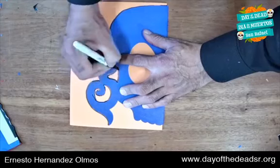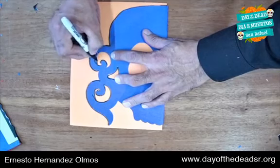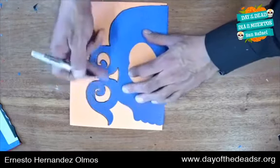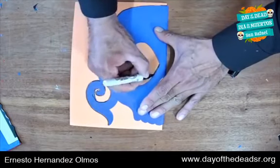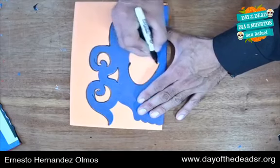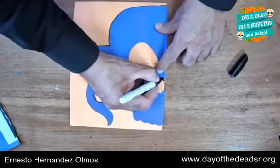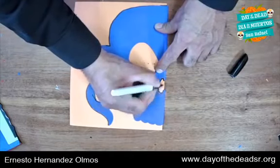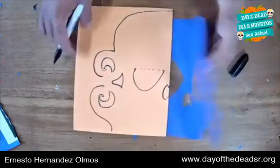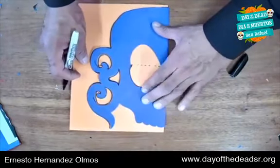We're using two techniques here — cutting with an exacto knife and with scissors — to cut out the internal shapes. The eyes and nose are not that difficult. I'm going to draw only half and put some lines in the middle to show the center. Guess what I forgot — the teeth!